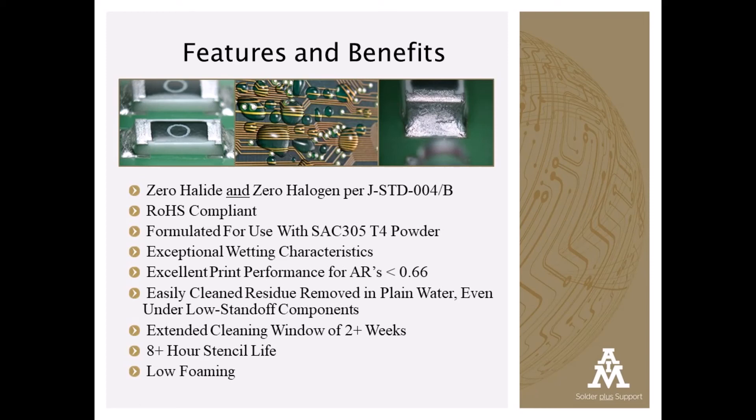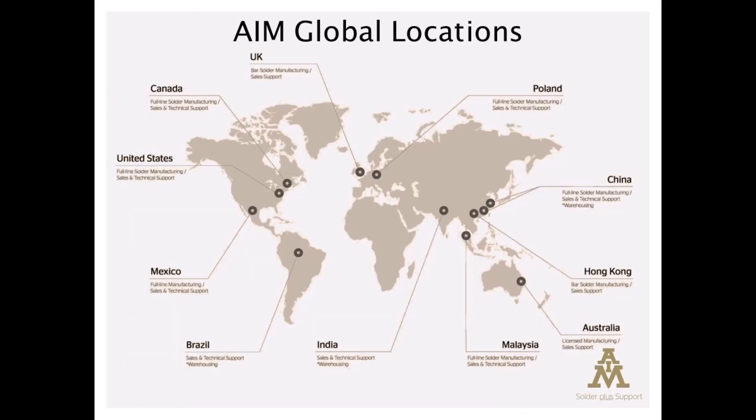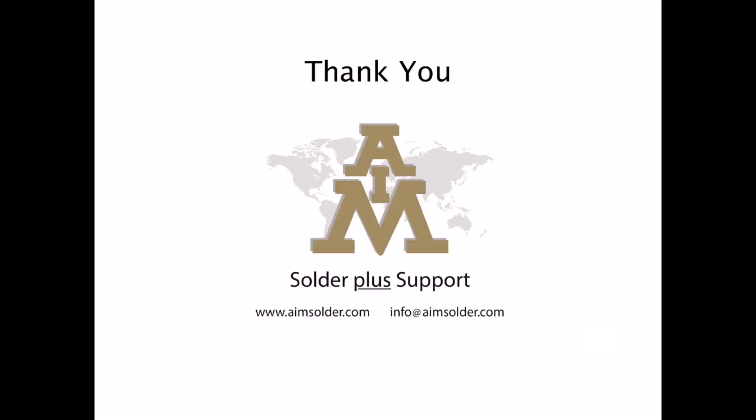W20 has an eight-hour stencil life, even in suboptimal environments. W20 — AIM's latest offering to meet the challenges of today's PCB assembly requirements.